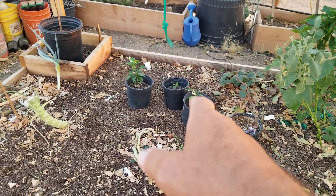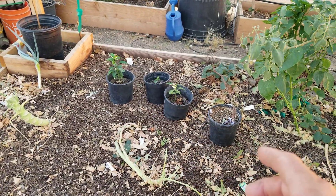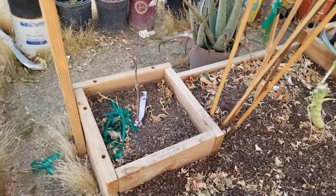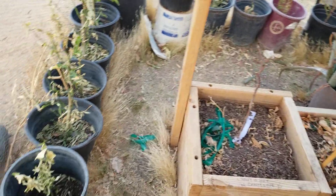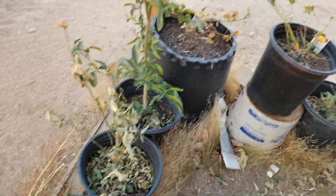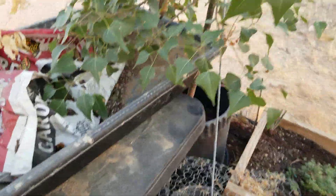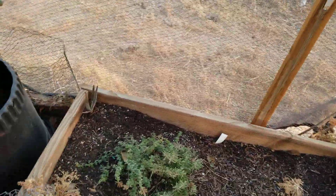Those orange trees down there I started from seed last year. The grapevines are going to get pulled out and returned to Home Depot — they were ten dollars each, twenty dollars I could use for something else. All of these citrus got nailed by the heat wave, but I'm trying to bring them back with regular watering. The avocado tree is the same story, but once I get the greenhouse going I'll move that stuff in there for more climate control.